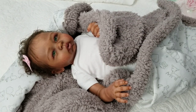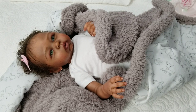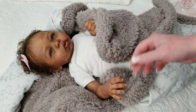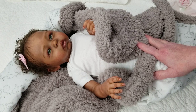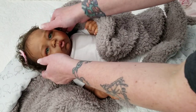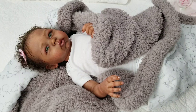Hi everybody, Tasha here from Pixie Mommies Reborns. So I'm finally getting this video done. This is a tough one. I did have her picture up a few times on Instagram, but this is Frankie, aka Francesca, and she is the Eleanor Sculpt by Laura Tuzio Ross. And her artist is Myra at Myra's Little Bugs. So with reluctancy, because of the obvious — look at this baby — I have her up for sale.